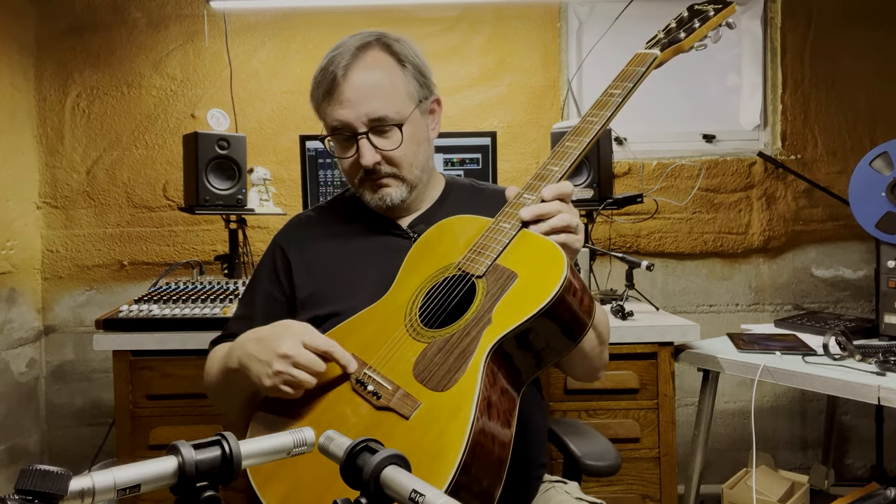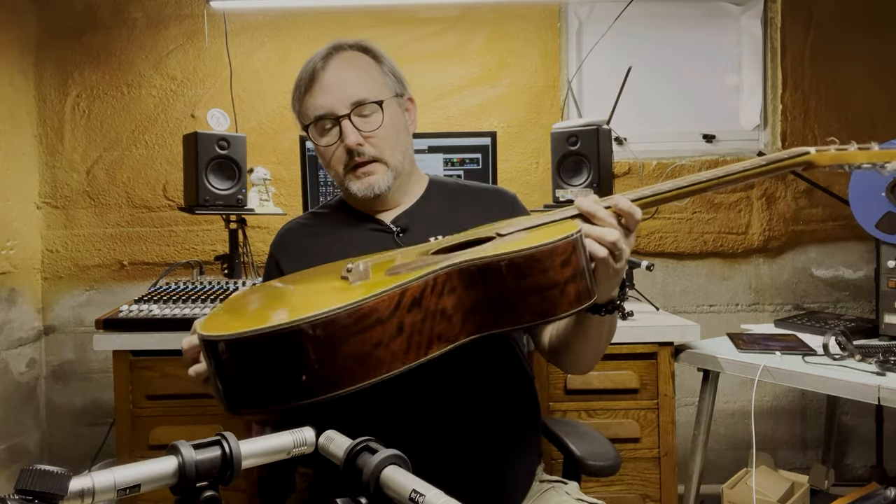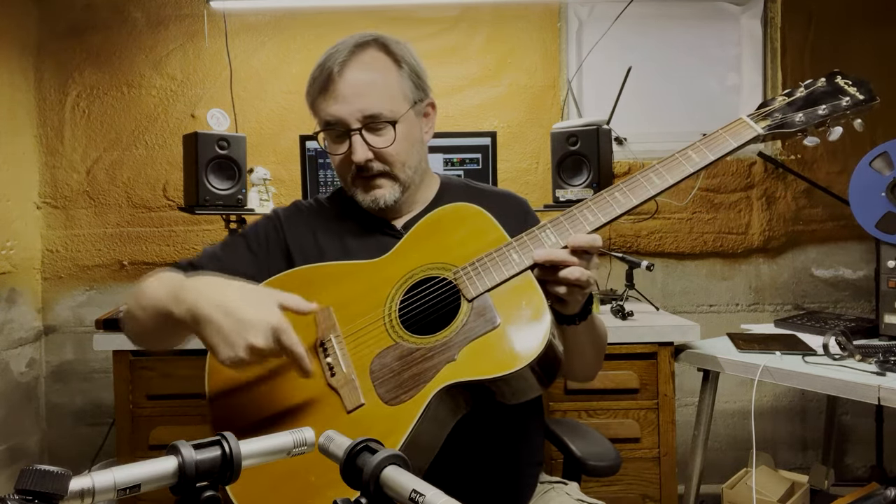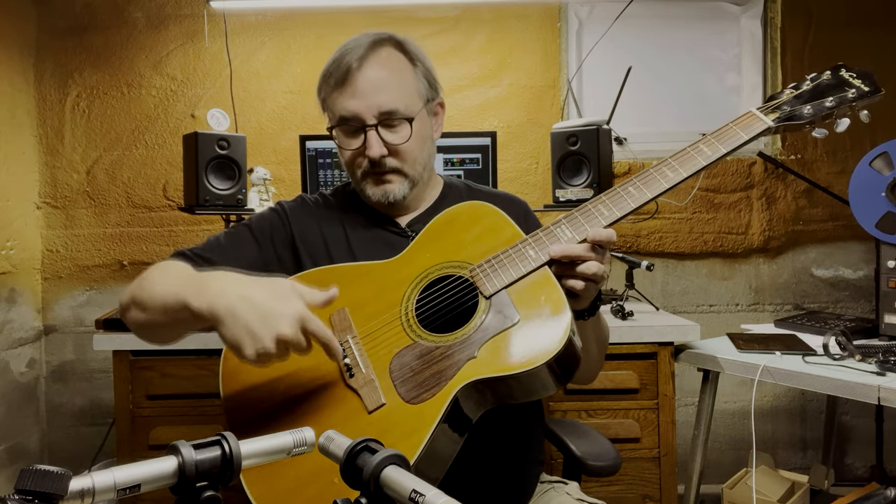This is probably a rosewood bridge, and it's got a straight saddle in it — kind of like the uncompensated style, similar to a Yamaha. A lot of Yamahas are like that, though they'll turn the slot on an angle so it sort of compensates it. But this one's completely uncompensated.